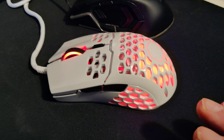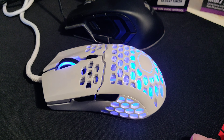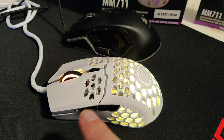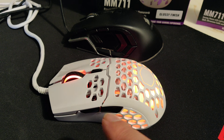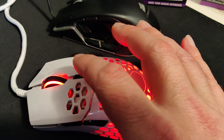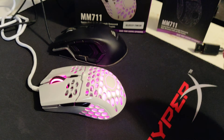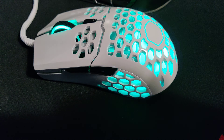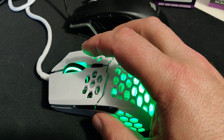Once you install it, the software is excellent. Changes are easily made, pretty straightforward. I assigned these two buttons to melee and grenade. This button changes the resolution — your mouse speed. Right off the bat the mouse is dialed in pretty well.